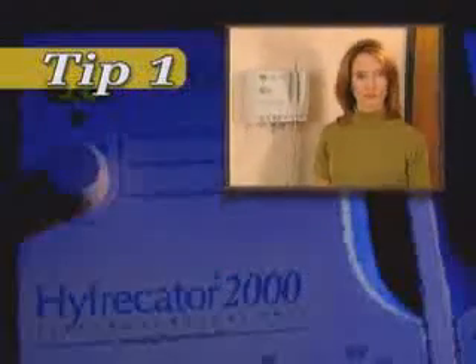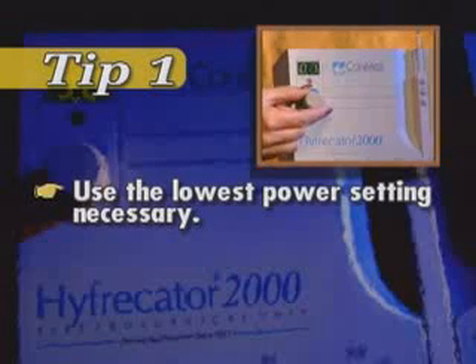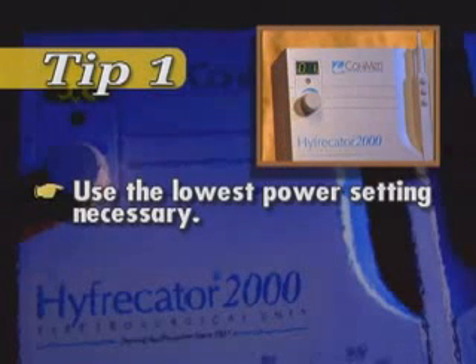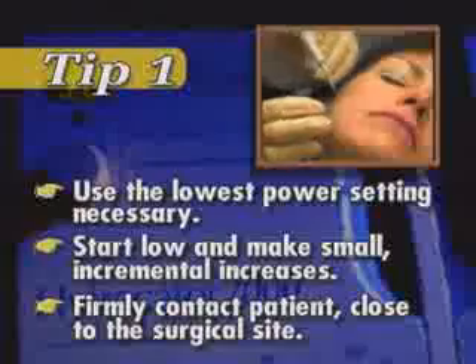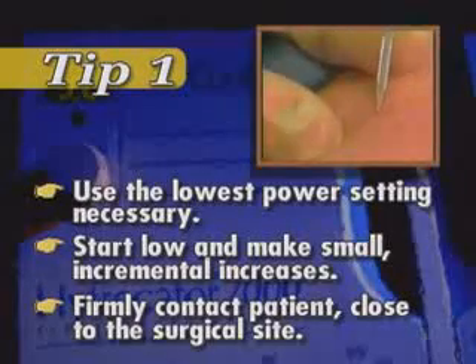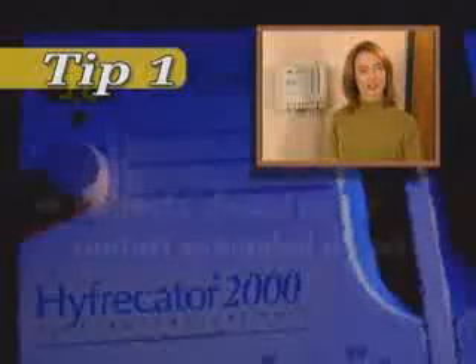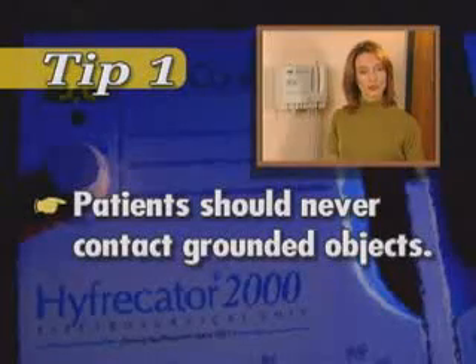Here are some tips to help you perform procedures with the Conmed Hyfercator 2000. Tip one: the rule of thumb with any electrosurgical device is to use the lowest power setting necessary to achieve the desired clinical effect and to provide an effective pathway for the energy to complete its circuit to ground. Start at a low power setting and incrementally adjust until you achieve the desired clinical effect. Be sure to make firm contact with the patient as close to the surgical site as possible for optimal coupling and maximum coagulation efficiency. Remember that patients should never contact grounded objects, such as metal rails, when current is being applied during electrosurgical procedures.